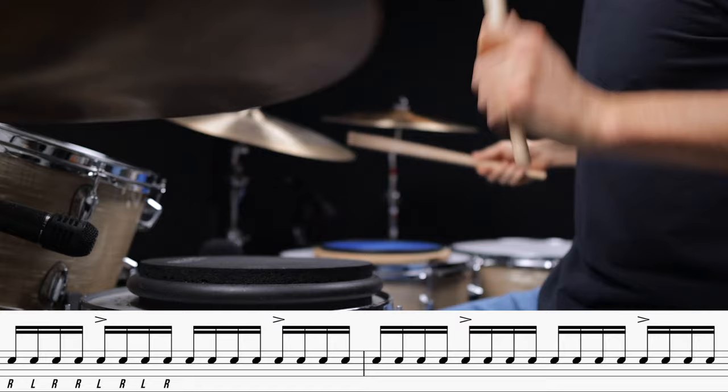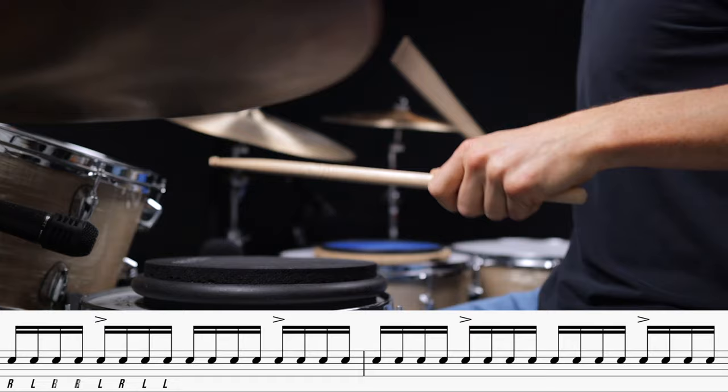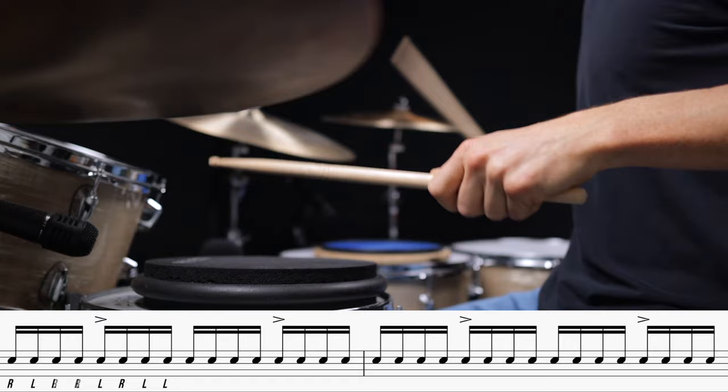We're going to start a little bit slower at 90 beats per minute. Now let's speed it up to 120 beats per minute.